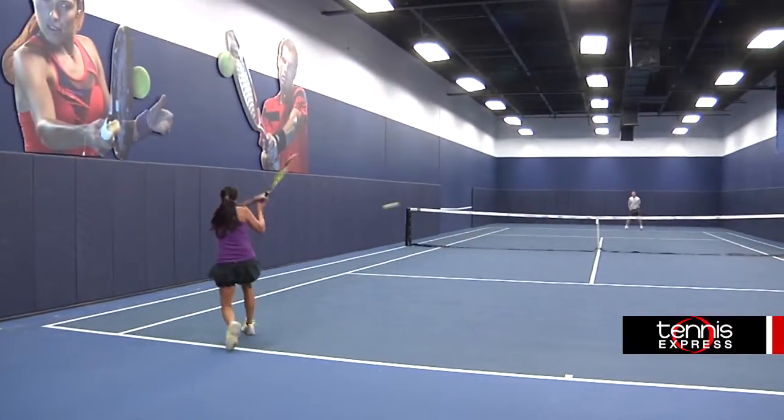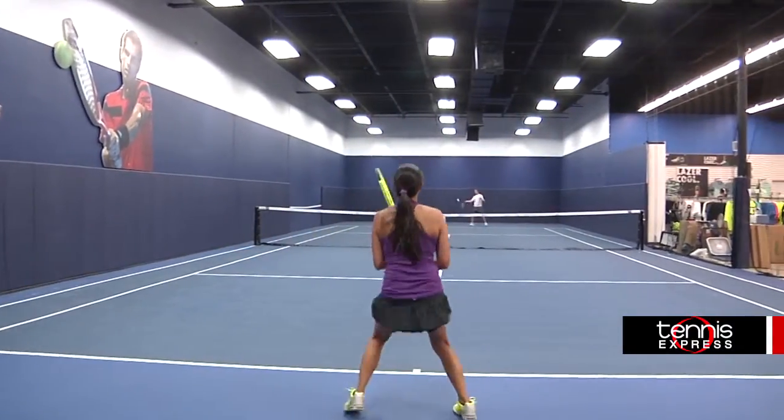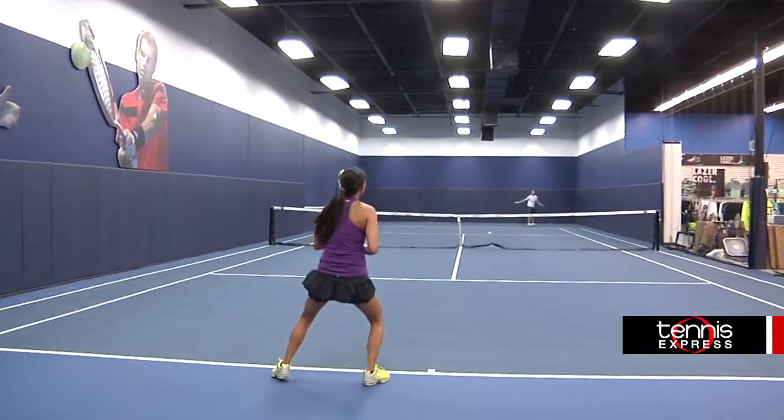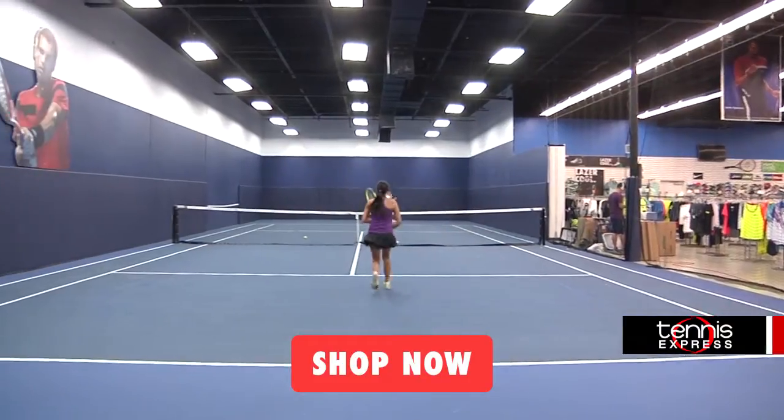The only downside for me with Völkl rackets is the dampening effect from the V-Spawns — I like to have a little bit more feedback from my racket on impact. I also noticed the frame fluttered on off-center hits more than I'm used to, but when I hit the sweet spot this racket really shined.